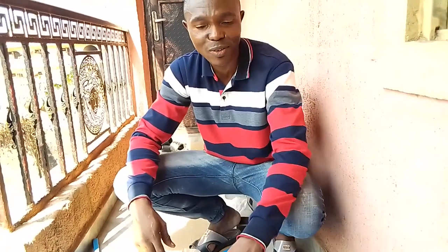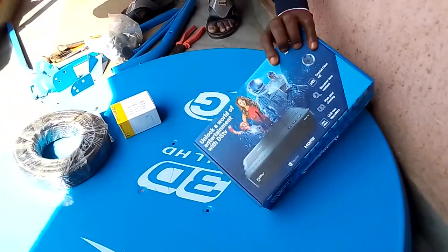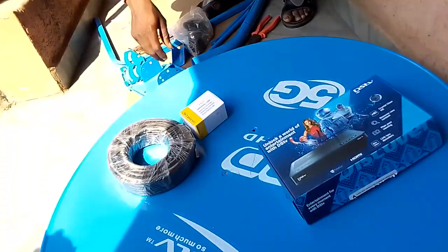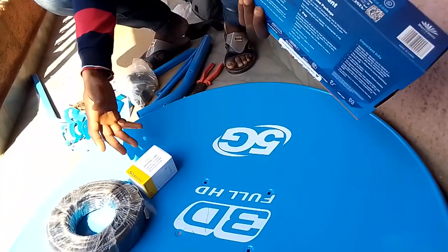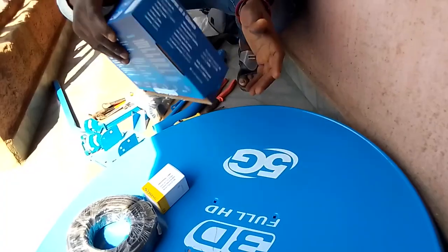Hello friends, I want to show you how to install a brand new DSTV. As you can see, these are the accessories: this is the decoder, this is the wire, the LNB, and the accessories of the dish. This particular 90cm dish is a new design — I want to show you how you can assemble it and also install it. Alright, let's go.